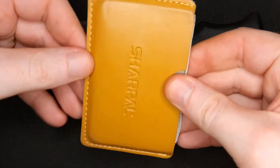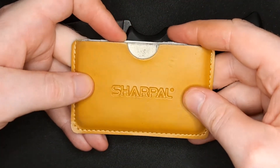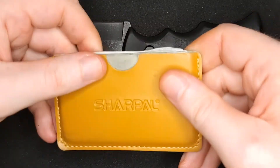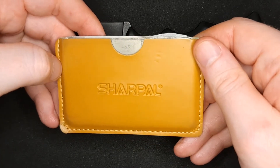Let's do a quick overview of the system. It comes in a pack of three. They are credit card sized and it has three different grits on it. These are simple flat sharpeners that fit in your wallet very easily so you can carry them with you for EDC.